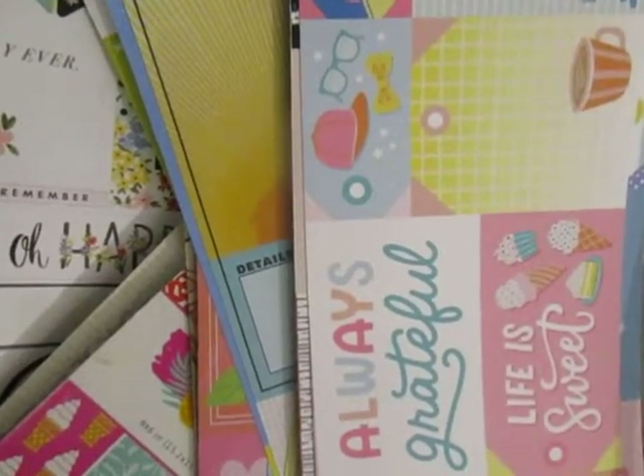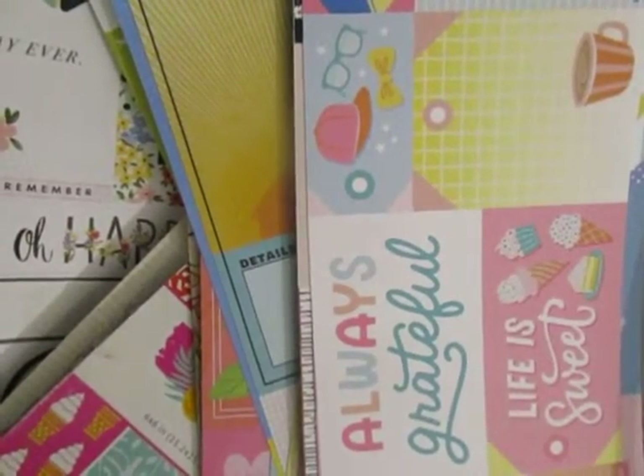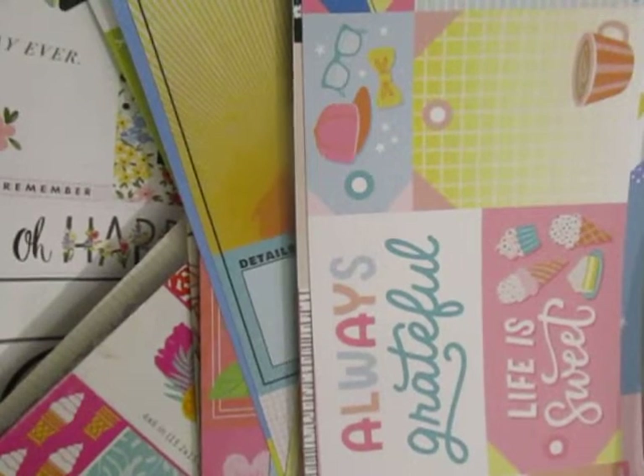Hey everyone, it's me Stacey Nicole here with Us No Scraps, and I'm back with a fun stash bash idea.